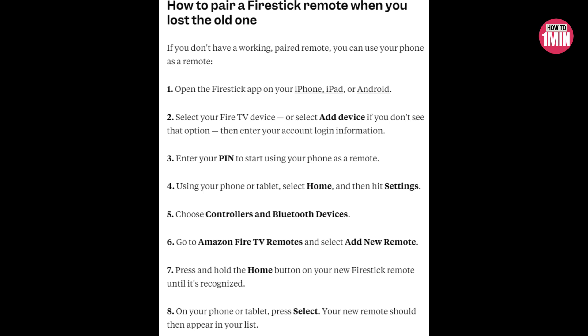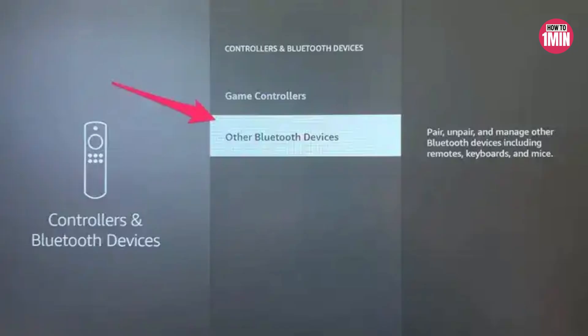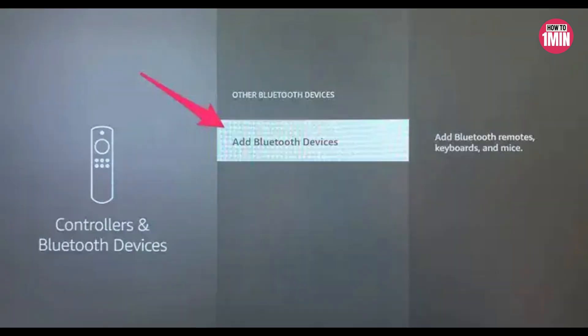If you want to pair a non-Fire Stick remote, go to Settings, choose Controllers and Bluetooth Devices, select Other Bluetooth Devices, and choose Add Bluetooth Devices. Your Amazon Fire TV will then scan for your device, and once it recognizes it, select its name from the list. You should see a confirmation message letting you know that your non-Fire Stick remote has been paired.